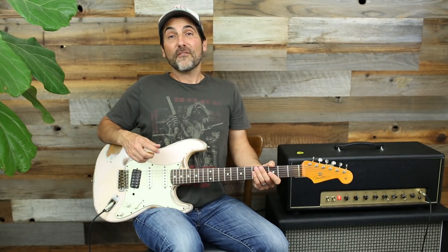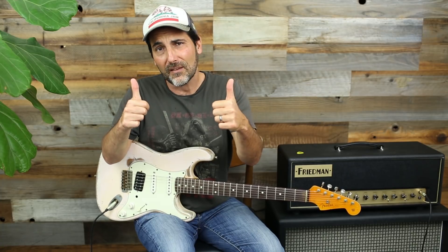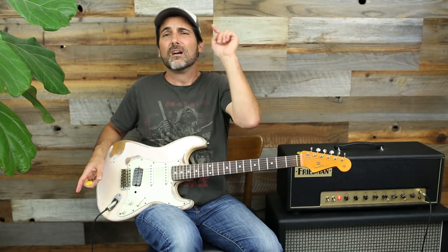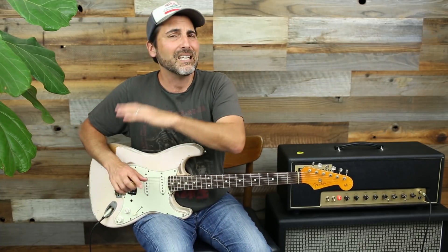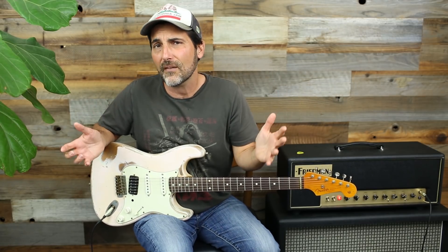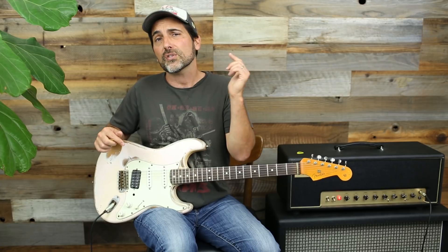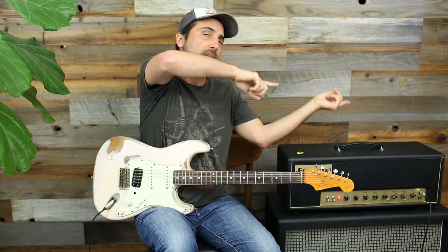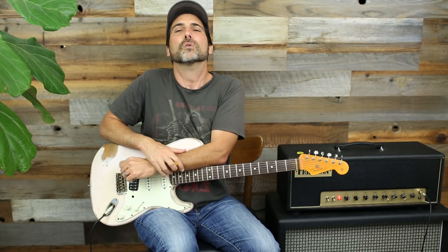Those are my favorite top five warm-up exercises. If you like what you saw, make sure to thumbs up and like the video. Over at brettpapa.com — that's how I make my living — support the cause if you like the free videos. There's tons of stuff on melodic soloing and a lot of stuff on rhythm coming soon. Sign up for the newsletter to be notified when new stuff comes out. Thank you so much for your continued support, we'll catch you next time.